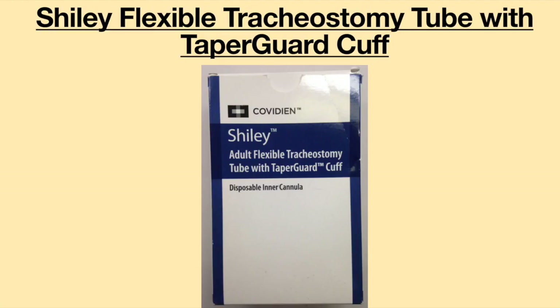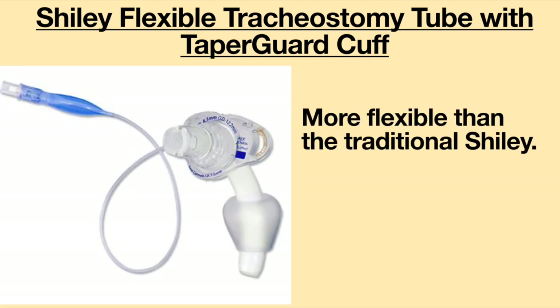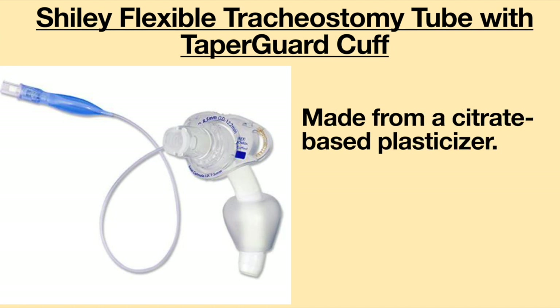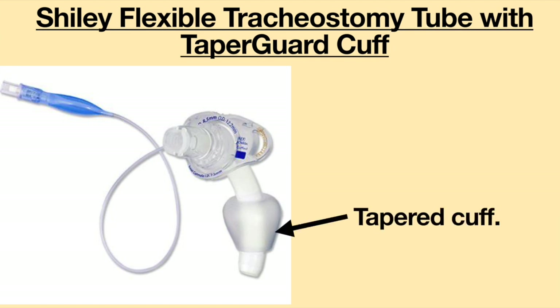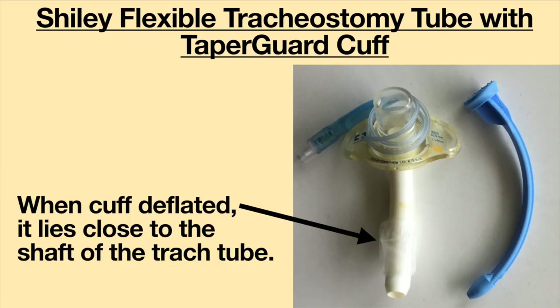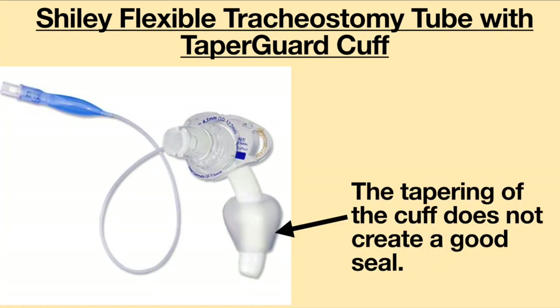The tracheostomy tube that has worked the best for me is the Shiley Flexible Tracheostomy Tube with Taper Guard Cuff. It is more flexible than the traditional Shiley but not as flexible as the Bivona. It is made from a citrus-based plasticizer — a soft, flexible plastic. The tapered cuff exerts less pressure on the trachea, and when deflated, it lies close to the shaft and interferes only a little with speaking. The biggest downfall is the cuff seal: if I move my head, the seal is frequently broken and air leaks out through my nose and mouth.